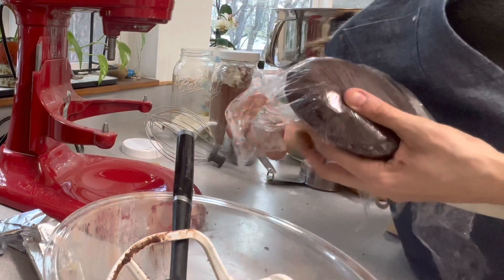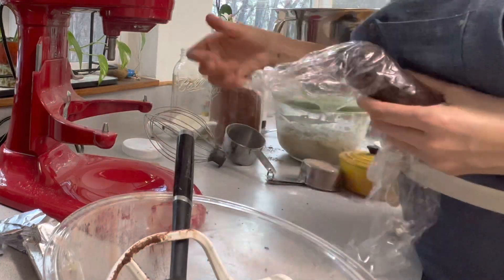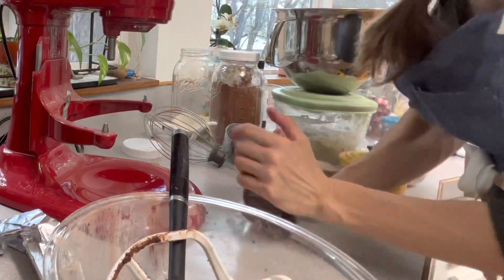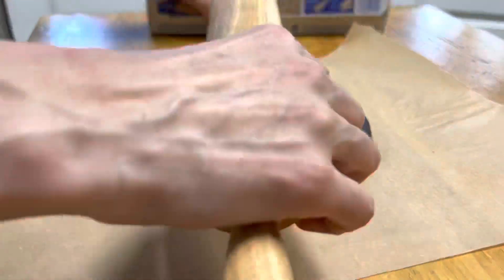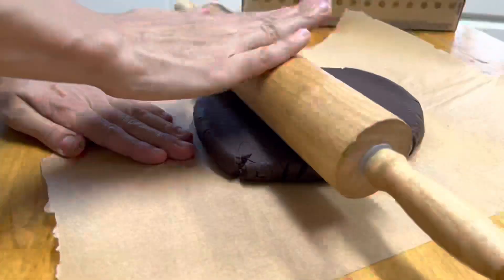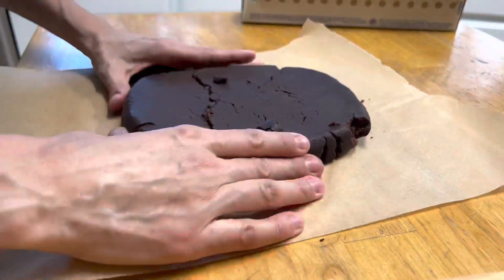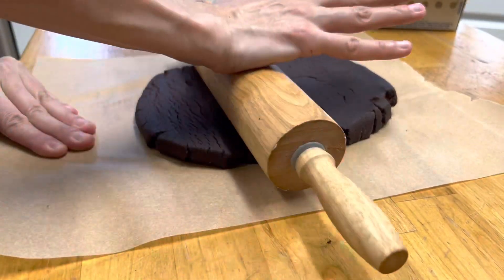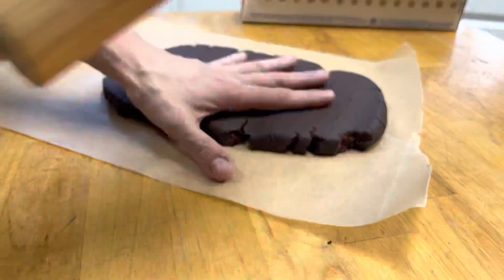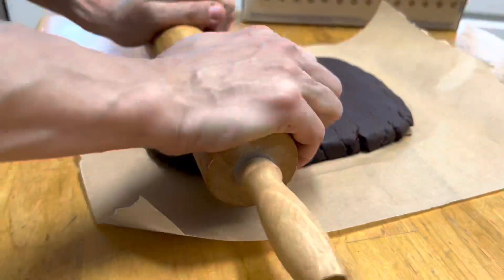Wrap the dough up, squeeze it firmly, and pound it on the counter a few times to help it stick together well before refrigerating — this helps it roll out nicely. When rolling, the sides may break at first, but just keep compressing the dough back to the center, pressing the sides in, and rolling some more. Keep pressing, squeezing the sides, and rolling, and it will roll out into a beautiful sheet of cookie.